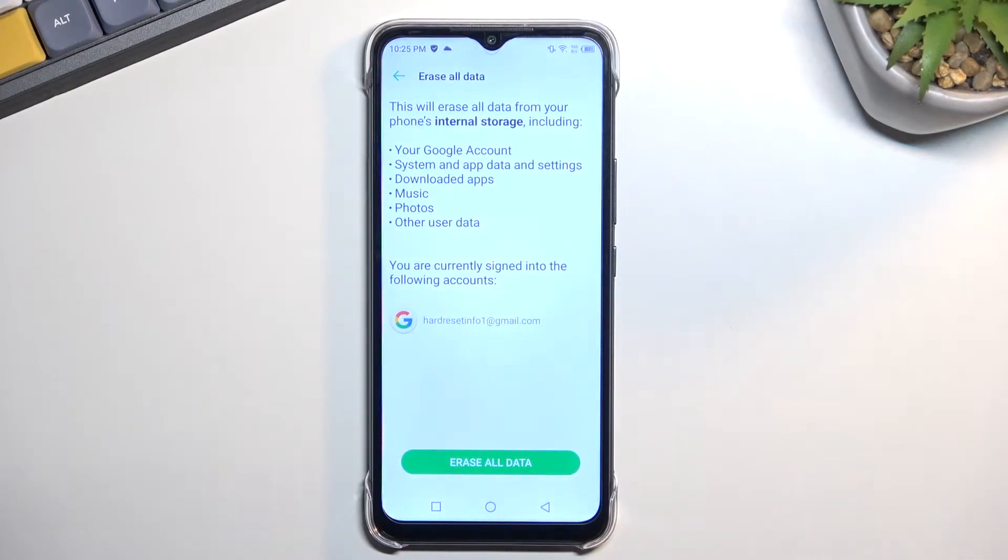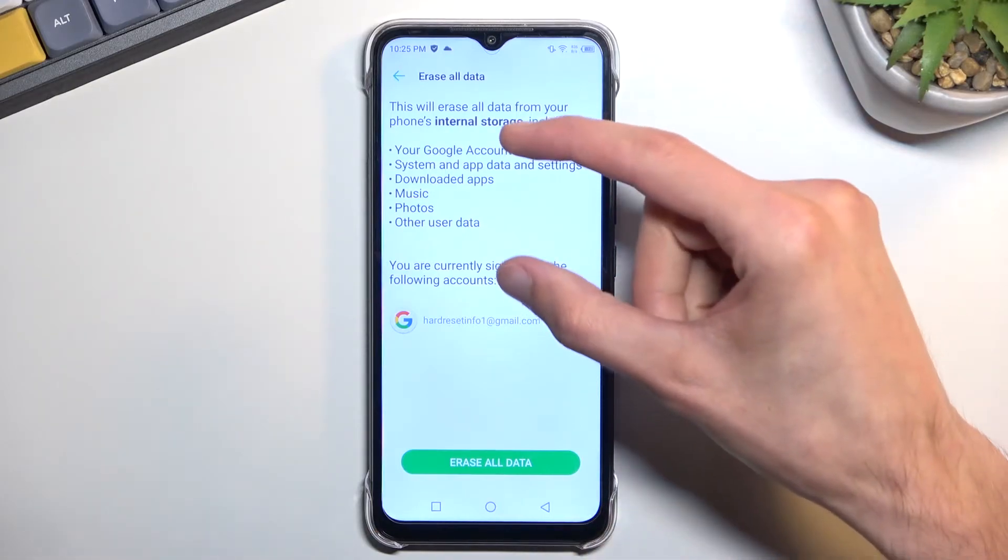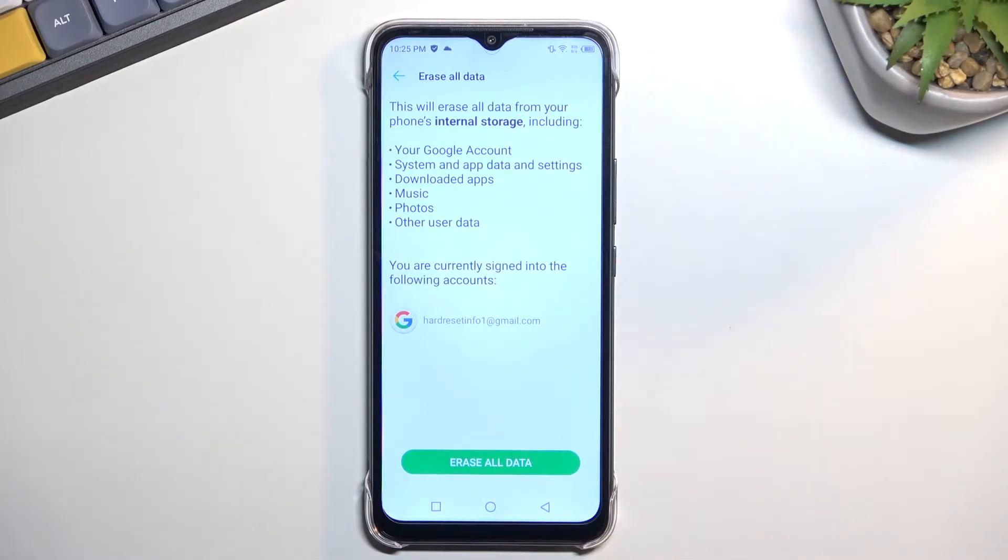This will bring up a message letting you know that this process removes everything listed here. So if there is anything on your phone that you would like to keep, do make a backup copy of it before you begin, otherwise it will be lost permanently.